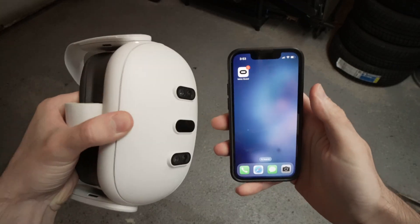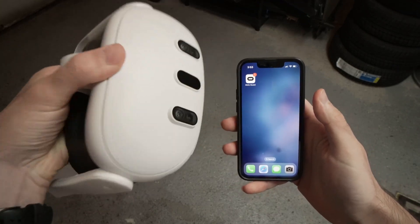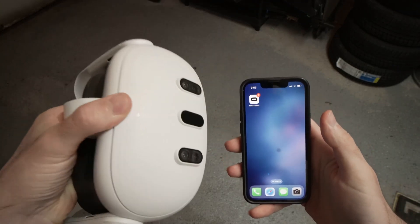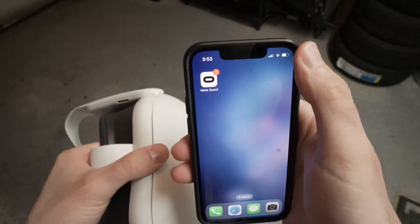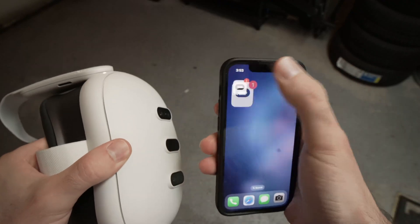The first step is to turn on your headset. Once it's turned on, go to the MetaQuest app on your iPhone — the one that is connected with your headset — and open it.